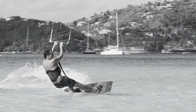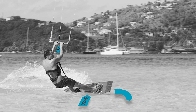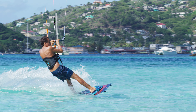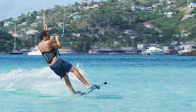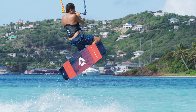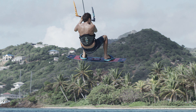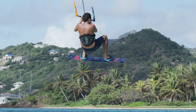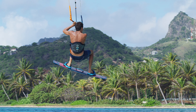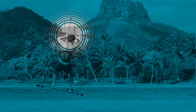To get the perfect timing, have the bar depowered while edging your board upwind. As the kite hits 12 o'clock, pop the board upwind and pull on the bar for extra height. Keep your knees bent and body tensed. Once you reach the apex of your jump, start looking for a smooth landing. Direct your kite back down, releasing the tension in the bar when you're halfway down.